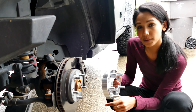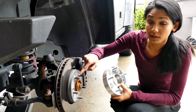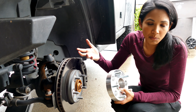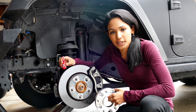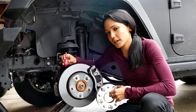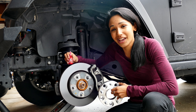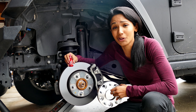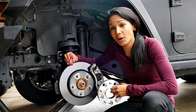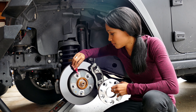Before I put on the first spacer, something important to note: I'm using a hub centric spacer versus a lug centric spacer — just a little more structurally sound. Pro tip, I'm a huge fan of Loctite because the last thing you want is anything coming off of your car in any situation — that's bad news all around. For Loctite, all you need is just a couple drops on each thread and you're good to go.